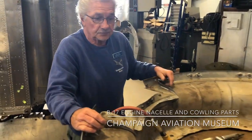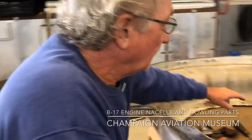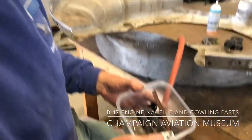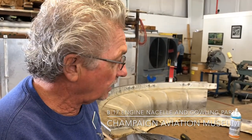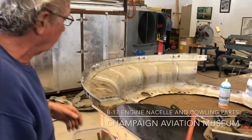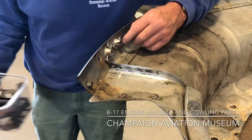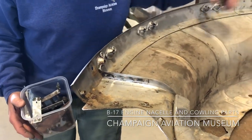And then what were you doing right here? You were taking this apart, is that correct? Yeah, I'm taking bad parts off. We've already made new parts for this and I'm just drilling out the rivets. We've already put new fasteners, new Zeus fittings on, which I showed you just a few minutes ago, and all the way around.